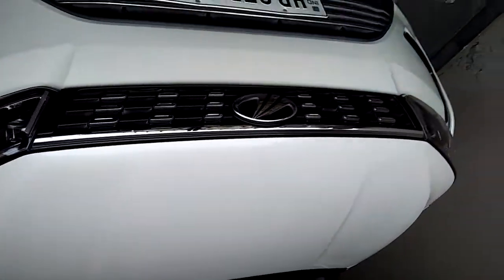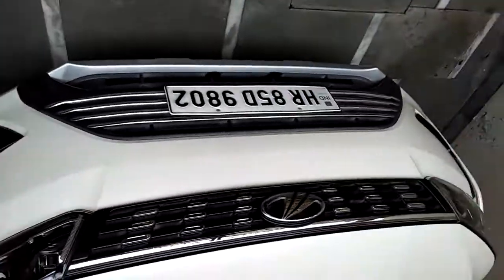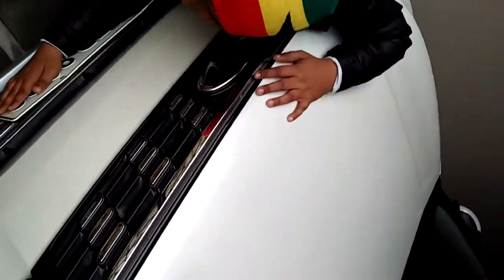So guys, this is the XUV300. Comment and let us know what you think about it. It has a great design — check out the availability and let us know.